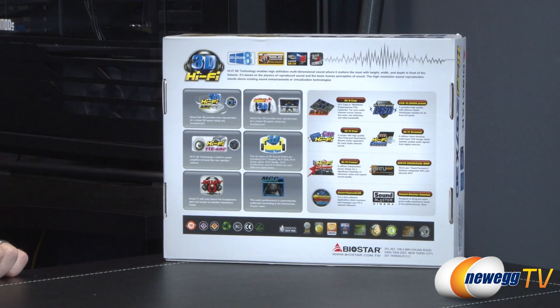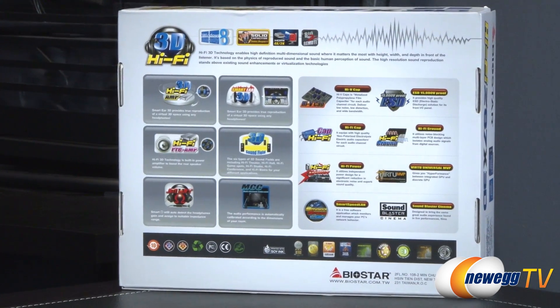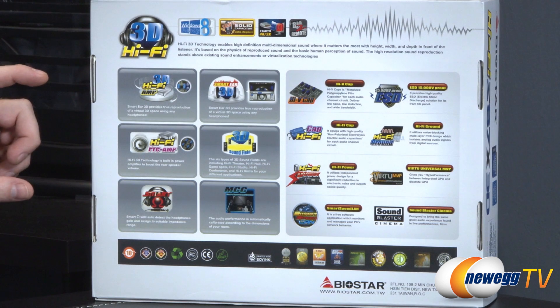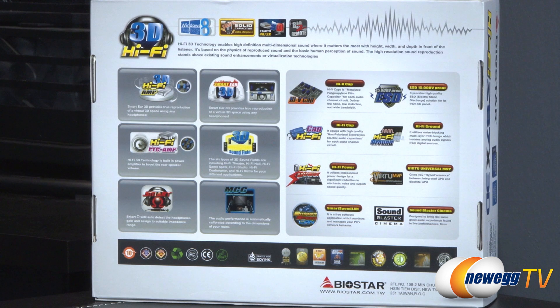Starting over here on the left side, apart from this board being Windows 8 ready, it uses 100% solid capacitors. Via the HDMI you can actually do 4K output, and you also get access to Biostar's Bio2 remote feature, which lets you set up a smartphone to use as a remote control for your computer. You get the 3D Hi-Fi amp — Smart Ear 3D — which provides true reproduction of a virtual 3D space in any headphones, hence the 3D moniker in the title of the motherboard.